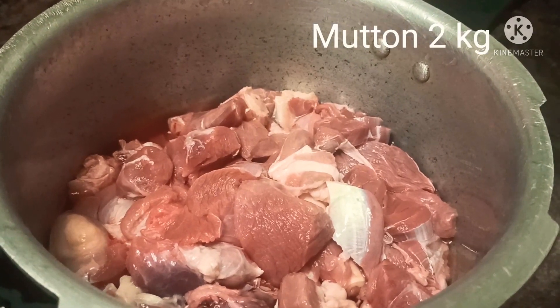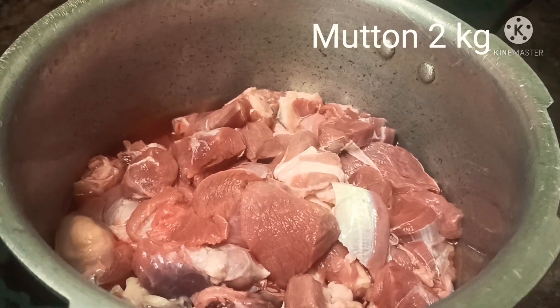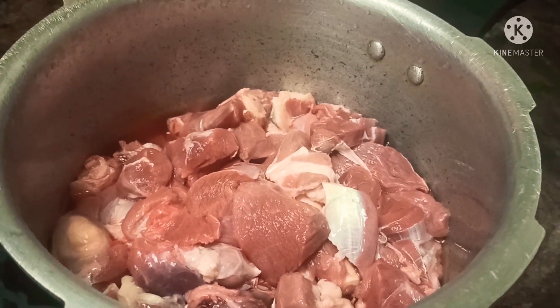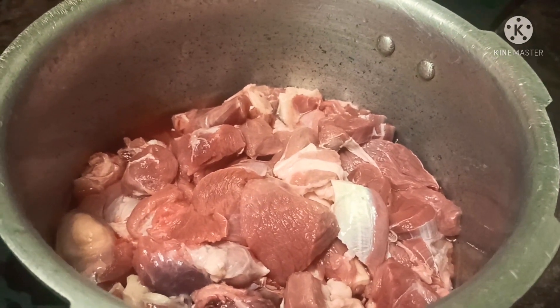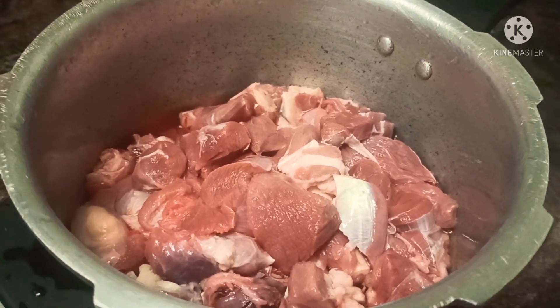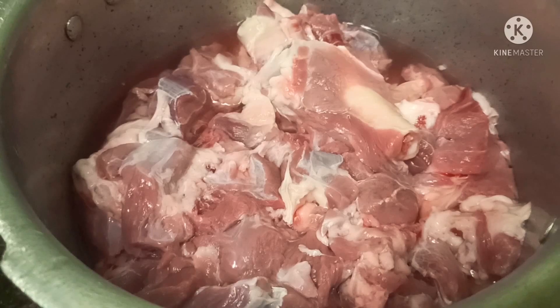Hi friends, I'm Deepa Sandeep, welcome back to my channel. Today I feel like eating something different — I was just thinking of cooking one of the famous Goan recipes, which is Mutton Vindaloo. Let's start by washing the mutton 3 to 4 times.